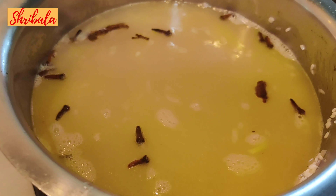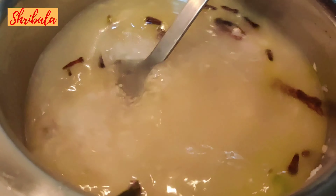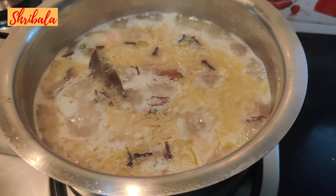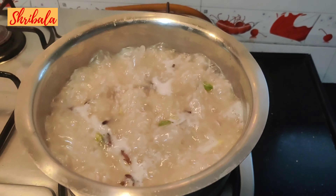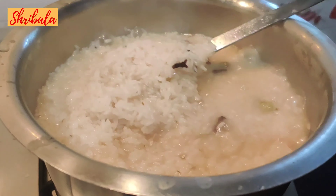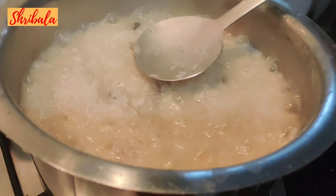Mix it nicely. After 10 minutes you can see it's got a nice boil. In the last three to four minutes it's getting completely cooked. I'm not going to drain the excess water because I've added only one portion of water for one portion of rice.